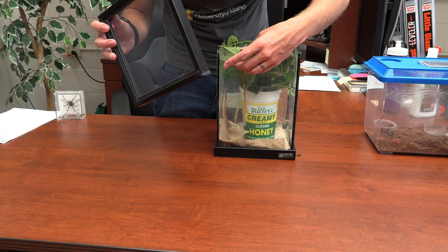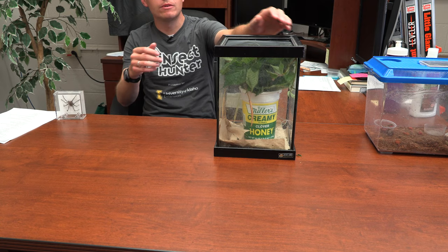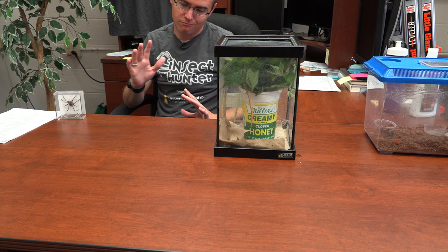This one is a baby that was just born about a day ago. Some people would say don't handle it with your hand, but if it's walking on me it's fine — as long as it's the one initiating the movement. You could use forceps to be safe, but if they're walking around I just let them walk on me.